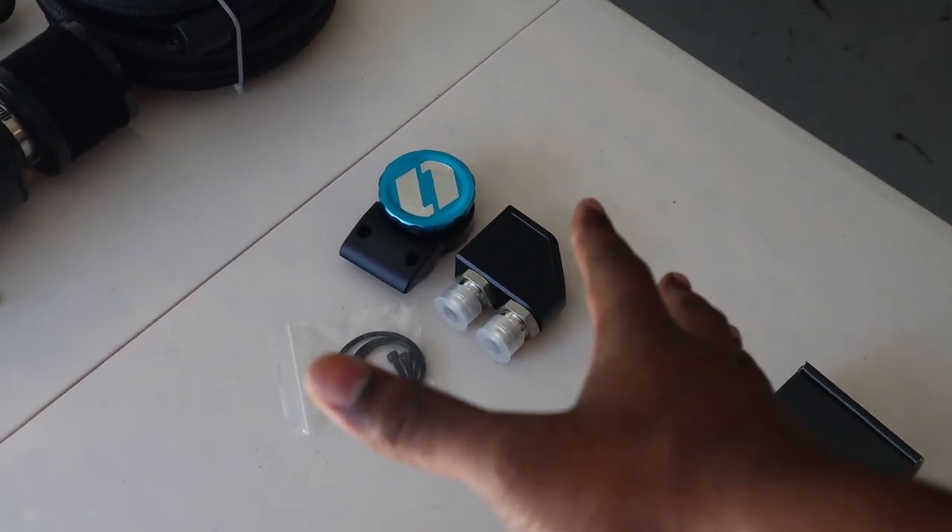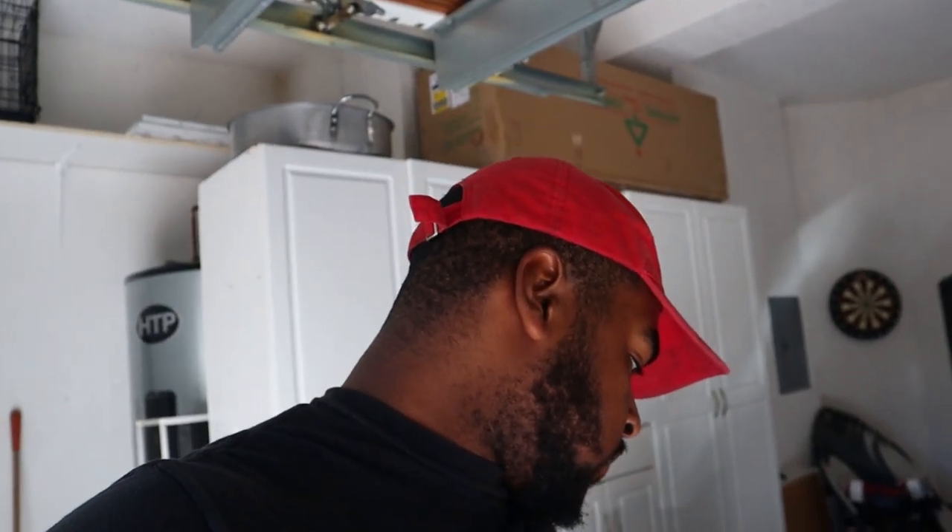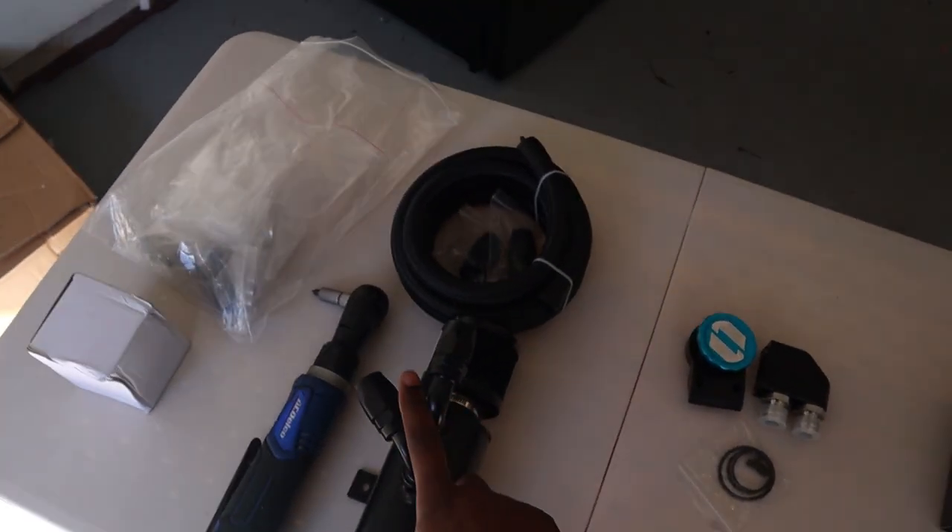In today's video we're gonna be installing a catch can and a Level 7 Performance oil cap catch can. So this is an oil cap that works like a catch can. You put it in replacement of your oil cap and it turns into a vented valve cover. You know how people put AN lines on valve covers and have to drill a bung in and weld it? Well, this eliminates that.